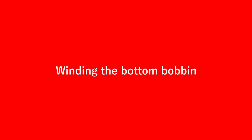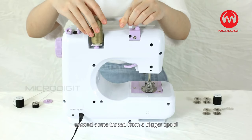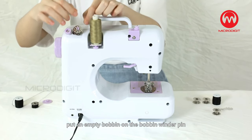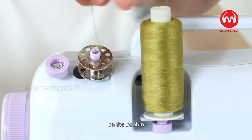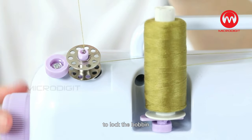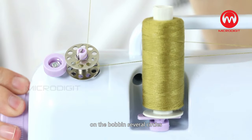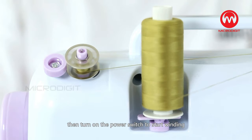Step 3: Winding the bottom bobbin. First, take the top and bottom thread off and unwind some thread from a bigger spool. Pull the thread under the bobbin winder tension disc, put an empty bobbin on the bobbin winder pin, and put the thread through any one of the metal holes on the bobbin. Then push the bobbin to the right toward the hand wheel to lock it. Hold on to the thread and turn the hand wheel five to six rounds to wind the thread on the bobbin several circles. Cut the thread tail, then turn on the power switch to start winding.